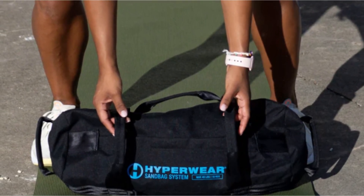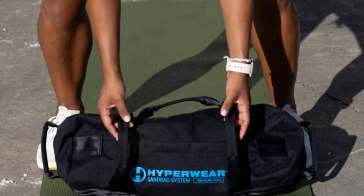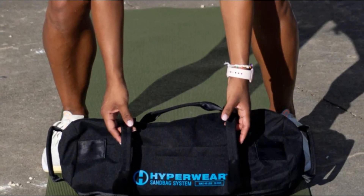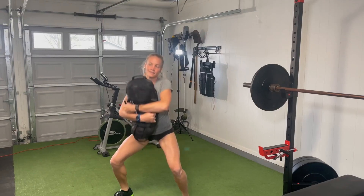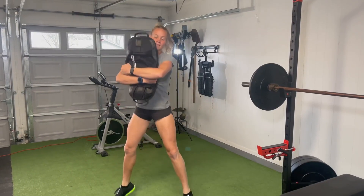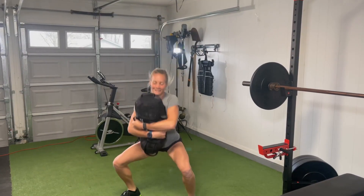Built to last, the sandbags are made from durable 1,000-denier water-repellent nylon and 100% nylon seatbelt webbing. They can withstand the rigors of slam or drag workouts, although it is advised to avoid rough surfaces for optimal longevity. Whether you're setting up a home gym, garage gym, fitness studio, CrossFit box, or outdoor boot camp, the Hyperwear Workout Sandbag Sandbell System is a space-saving and effective solution for strength, core, and stability training.